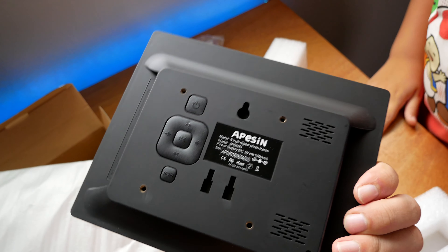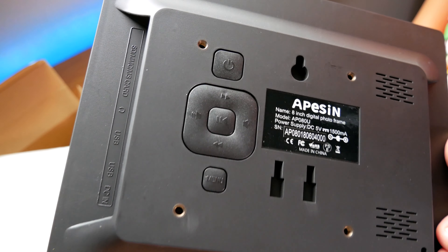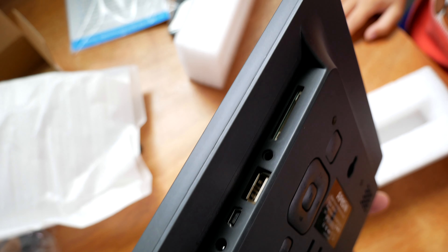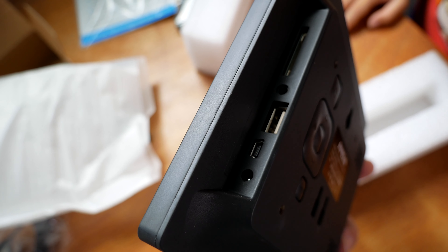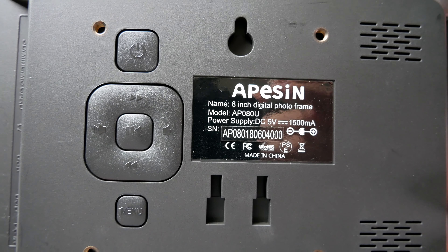Let's open it up. So this is what it looks like — it's kind of square, very cool. It looks like you have some mounting points there, there are the speakers, there are all your controls, and there's the media slot — this is where the SD card goes. Looks like it has USB, micro USB, and a power plug. The brand is Apocent, and those are the specs right there.